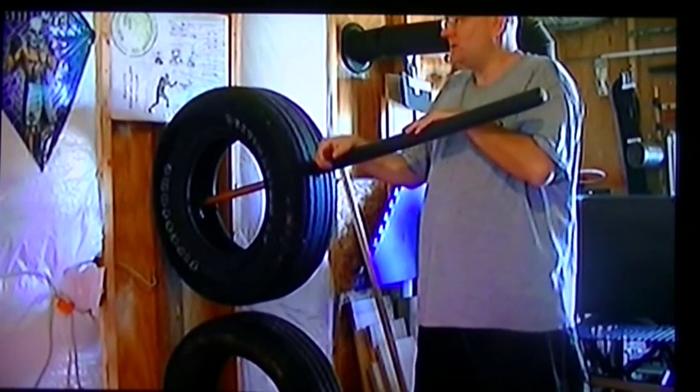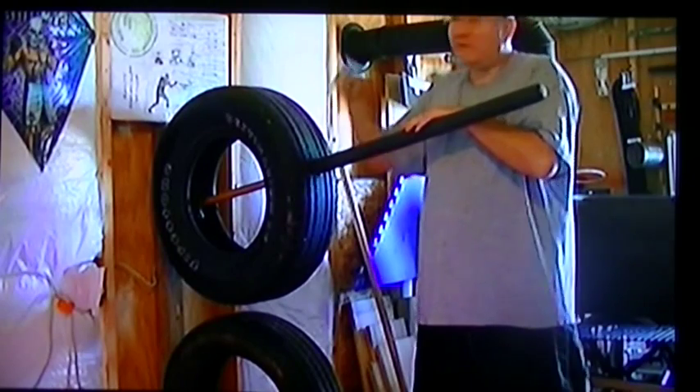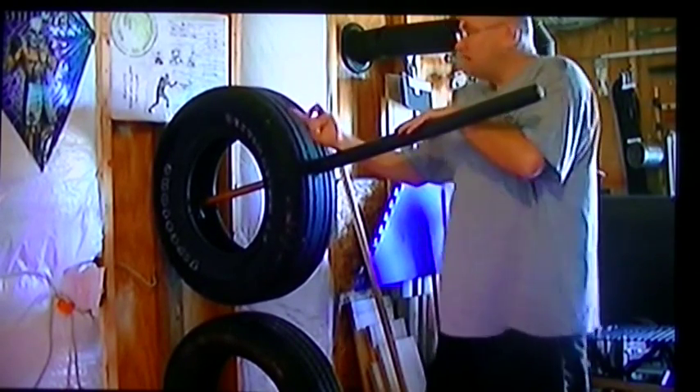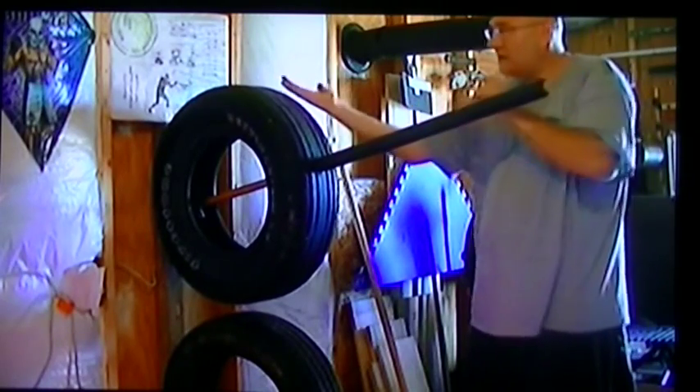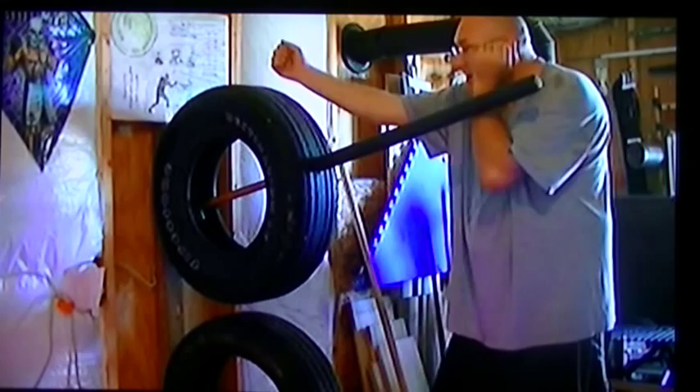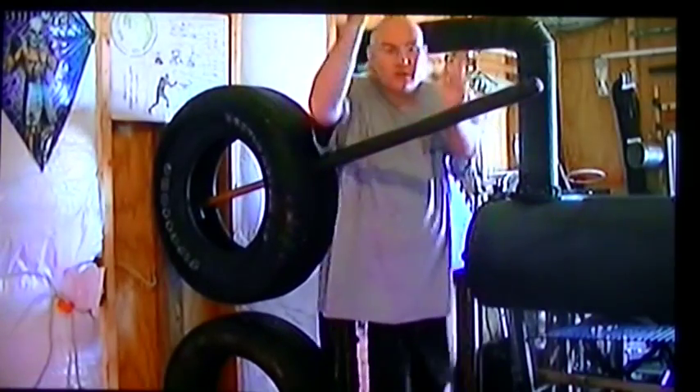Doesn't do any real damage. This hand, I believe or know, is coming. Doesn't really matter. All I have to do is I'm here — I got it here. All I have to do is turn here.